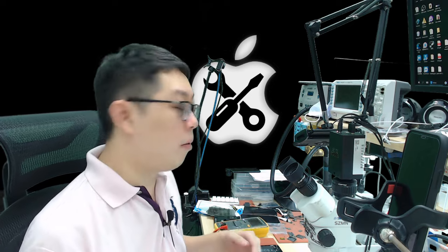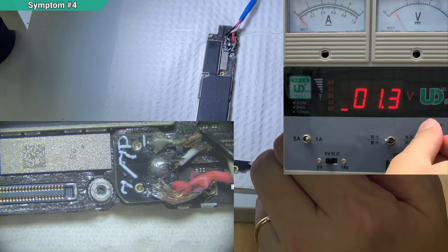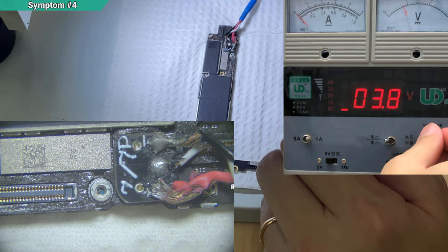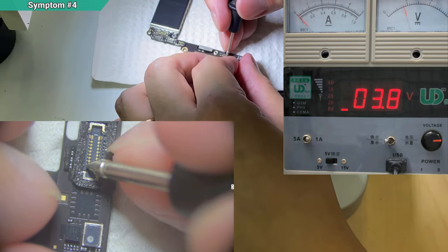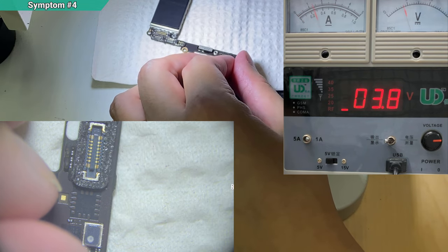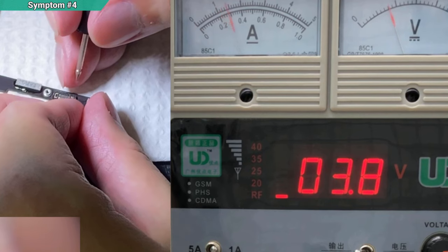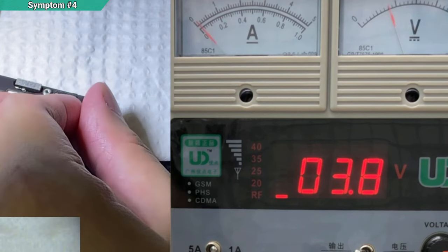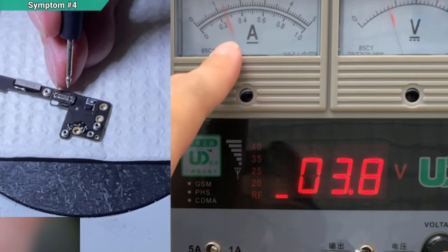This is why I tell you: do not blindly replace anything yet until you have evidence. So you're going to watch here carefully. Symptom number four: you connect the power supply and give it battery voltage — about 3.8V is enough. You press the power button and you'll notice the current jumps higher and stops at about 230mA. Let me press again — you see, about 230mA, more than 200mA.